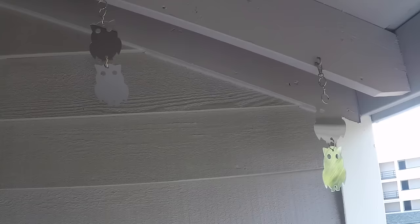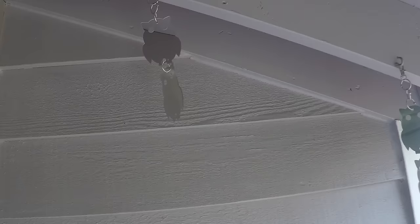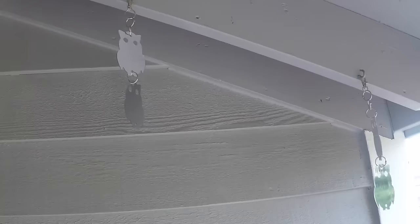When the birds see the light reflecting off the mirror surface, they get scared away. And these really work. I was kind of skeptical at first, but so far I have not had any birds return to this patio balcony ever since putting these up.